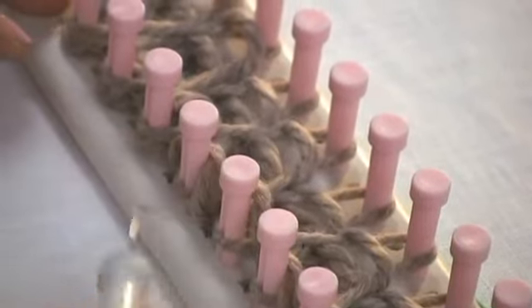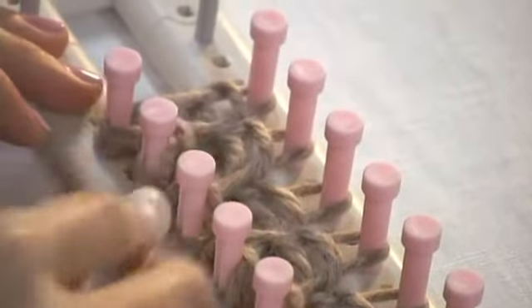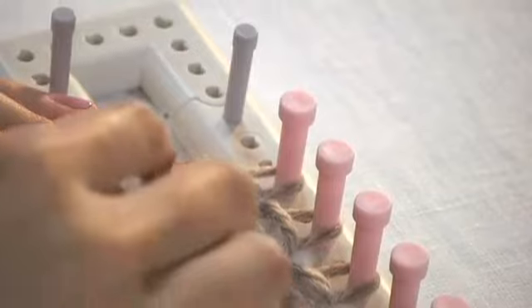As you can see, double knitting is super easy and super fun. That's it.